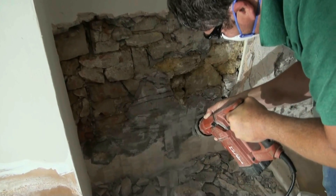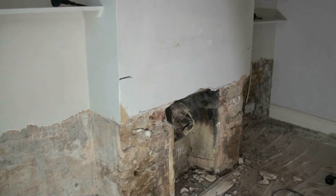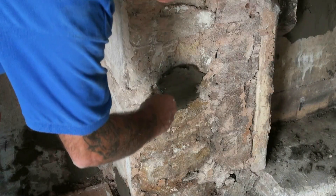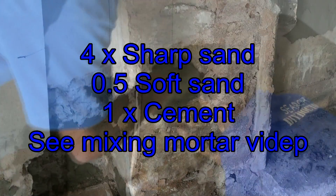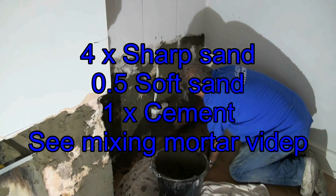We took all of the damp plaster and render off the walls and were left with the walls with several holes in and lots of large joints. We filled the holes with a sand and cement mix, then brushed the walls down to get them as smooth as possible with all the holes and joints filled.